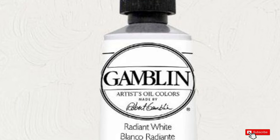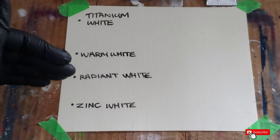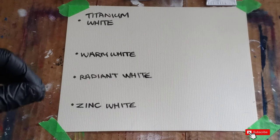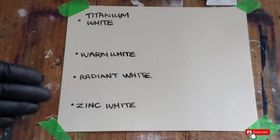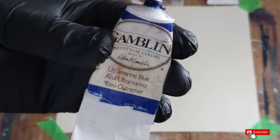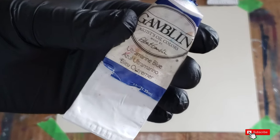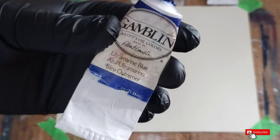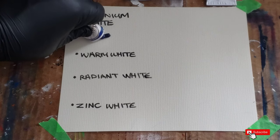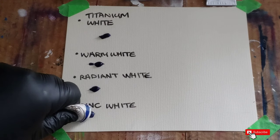I have my test swatch here with each white: titanium white, warm white, radiant, and zinc. Note that zinc and flake white are similar, so keep that in mind if you're using flake white. The color I'm going to use for the test is ultramarine blue — it's a very strong color with multiple uses, whether for portraits, landscapes, abstract work, or whatever type of work you're doing. I'm going to put that on each swatch.